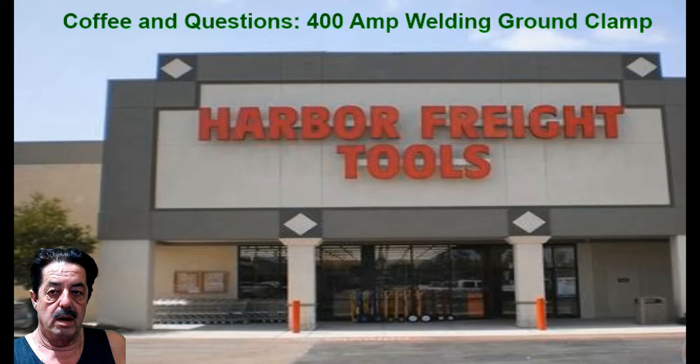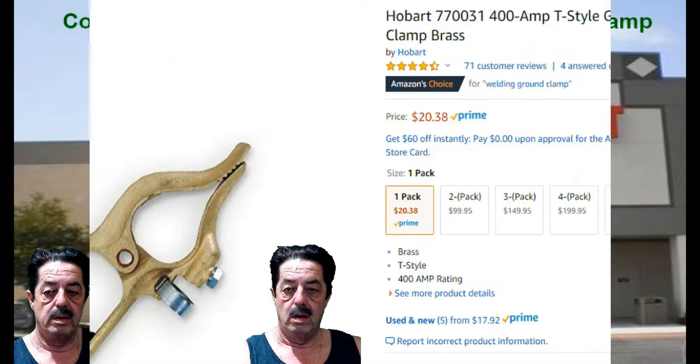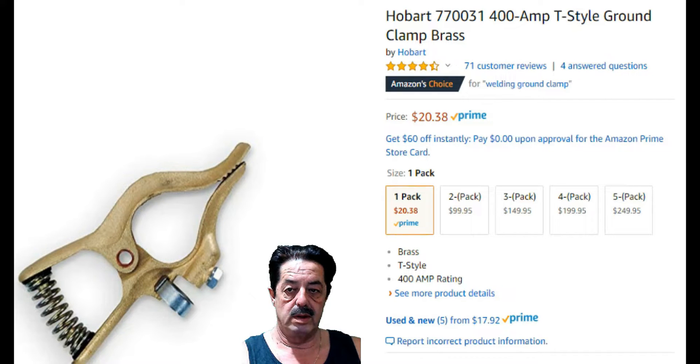I need to replace the grounding clamp on my MIG welder, my Miller. I was looking around and came across an ad on Amazon — I'll switch and show you here in a sec. I also looked at the one at Harbor Freight. The Amazon one is made by Hobart, but I think Hobart just put their name on it and raised the price, because the Harbor Freight one looks identical and it's cheaper.